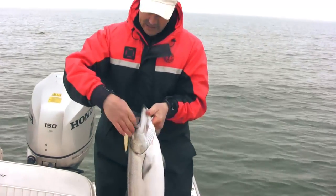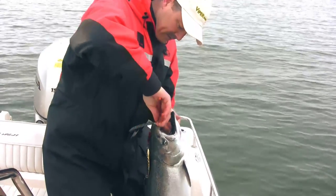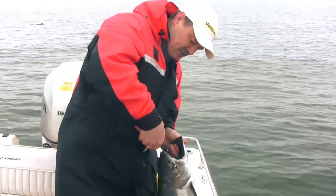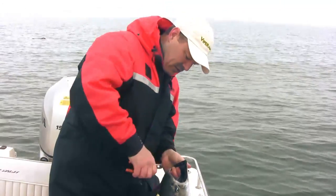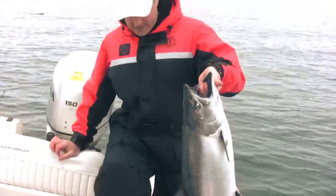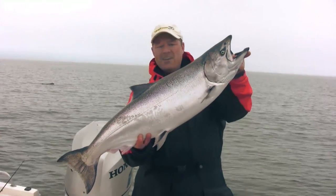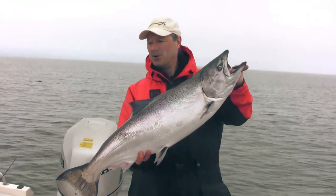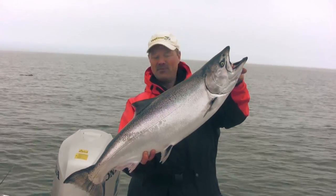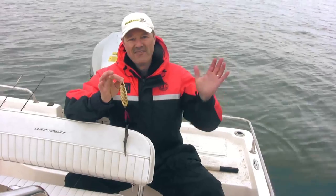Silver works great on sunny days. Gold has much better reflective qualities on cloudy days, and the silver base lures have better reflective quality on sunny days. But there is one nice salmon right there, folks, and I've got to tell you that is a great way to start our day. We didn't even wake up early — it's about 9:30 in the morning. We just put our lines down. I'm gonna put him in the box and show you exactly what I was using.